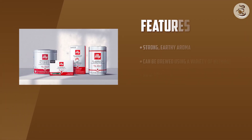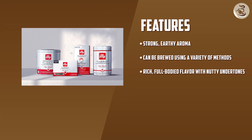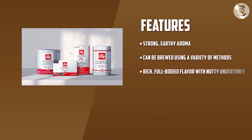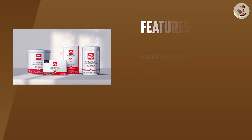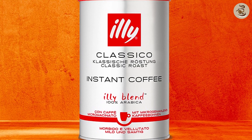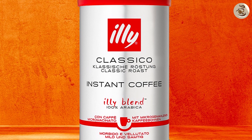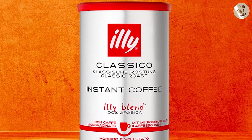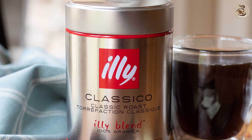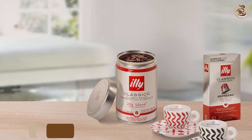Illy Classical comes in a variety of packaging options including whole bean, pre-ground, and single serve pods. The whole bean and pre-ground options are available in a variety of sizes, from small 8.8 ounce bags to larger 8.8 pound cans. The single serve pods are compatible with most Keurig and Nespresso machines, making them a convenient option for coffee lovers on the go.